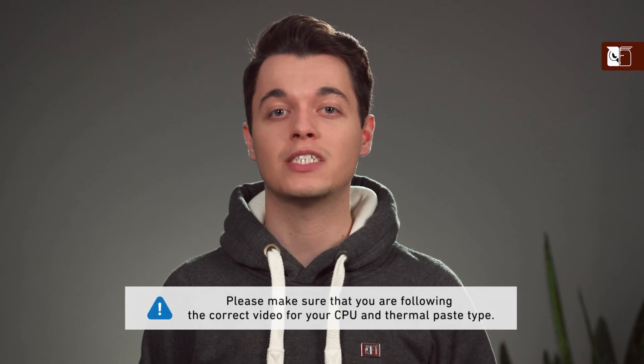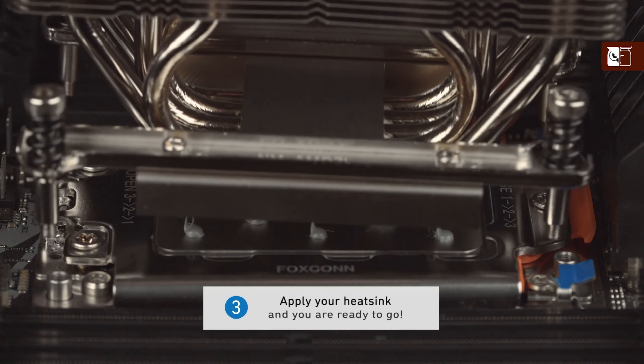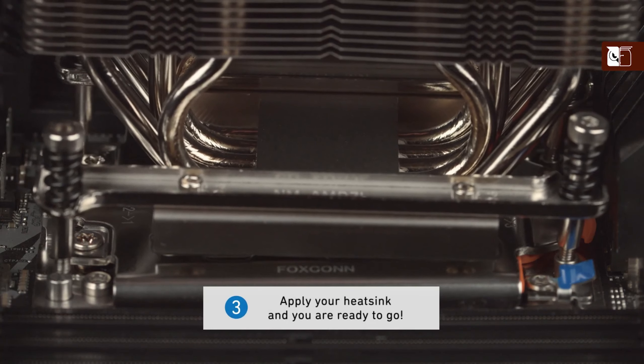Thanks to the excellent spreading properties of the NT-H1, there is no need to manually spread the compound before installing the cooler. Simply put on the heatsink and you're ready to go.